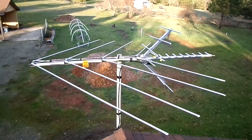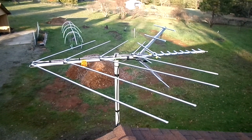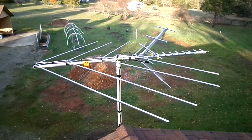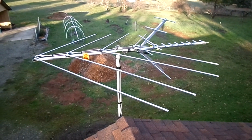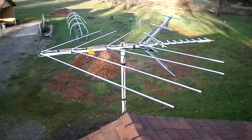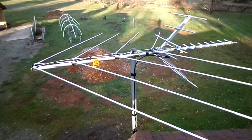Of course, another option would have been to have a rotor put on this thing, in which case he could have turned it around every time he wanted to get a particular TV station. But in a case like this it's probably not going to be necessary, because we're getting pretty good signals now on every channel available in this neck of the woods.